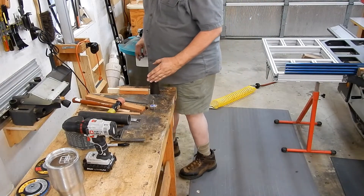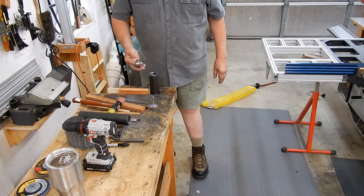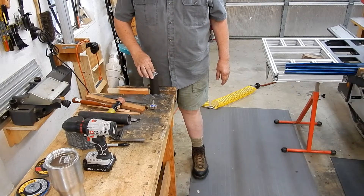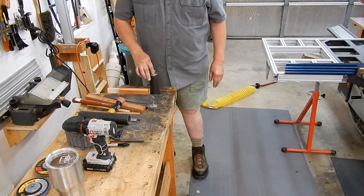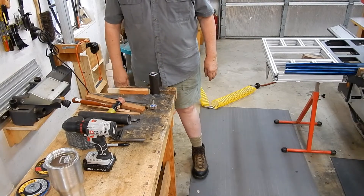This is warm from grinding so it's expanded a little bit, so when it cools off it won't fit as easily. It bottoms out flush with the top and it's all squared up.